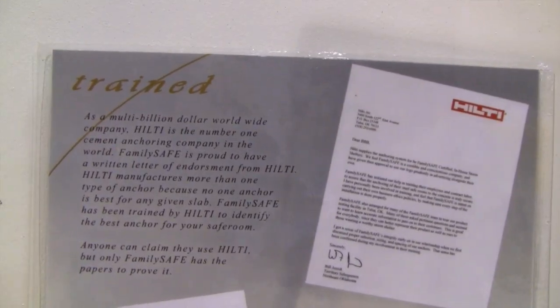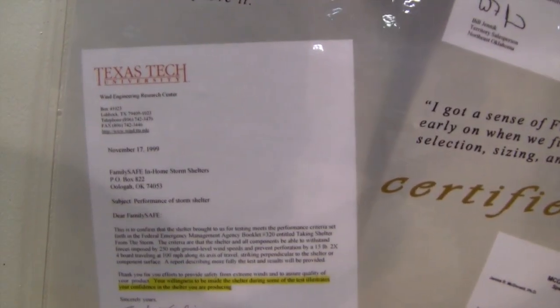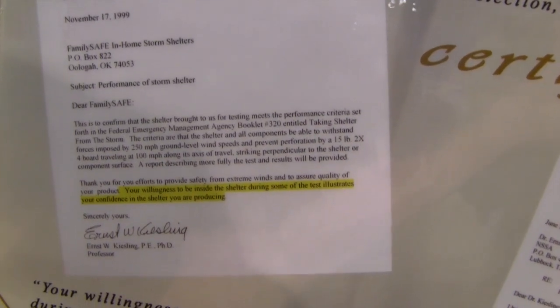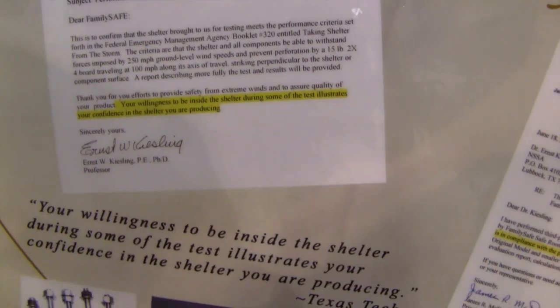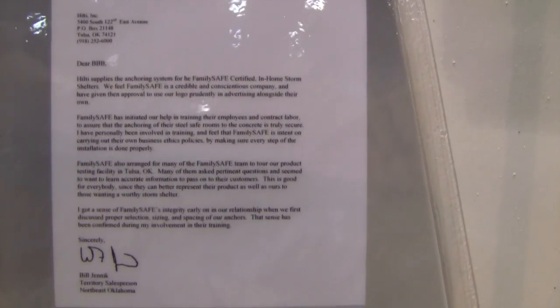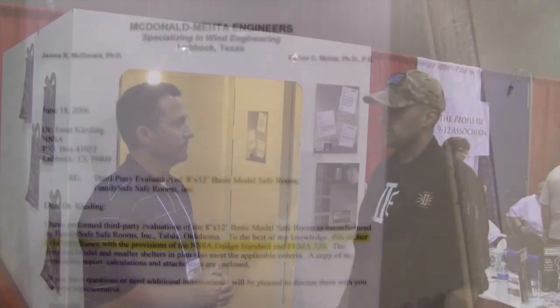We've got the certifications from Texas Tech, the Wynn University program, so we are F5 rated and we meet all the FEMA 320 requirements. We've also got some third-party engineering firms that have confirmed our specifications, and we are endorsed by HILTI. We use their anchoring system as part of making it secure.